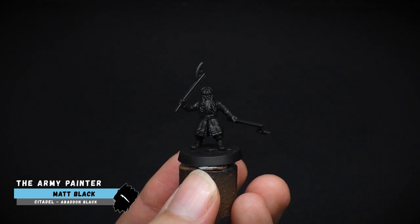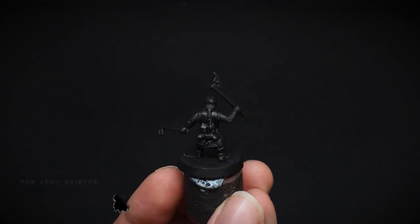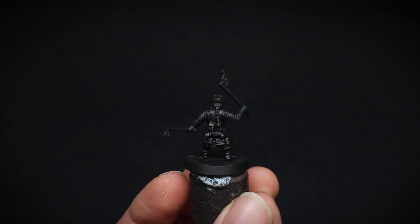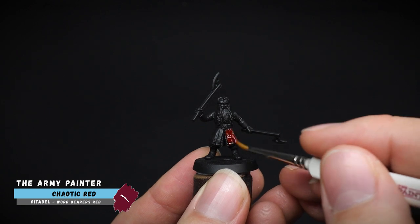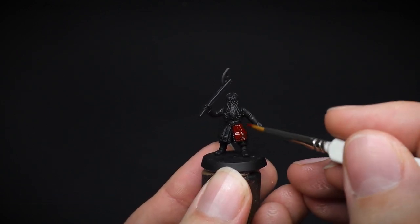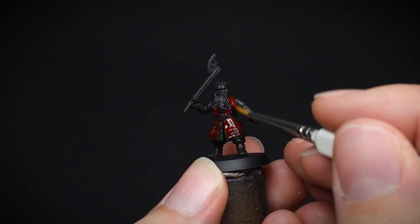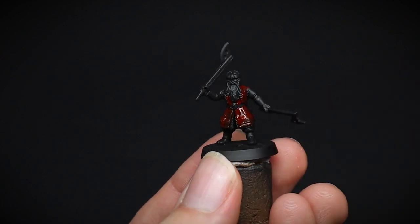As always, we need to prime our miniature before we start painting it. Today Gimli was spray black for the undercoat. With the majority of the colour being a dark red for the coat, we proceeded to begin our first base coat with Chaotic Red, not worrying too much if the paint lands on other areas, as we are going to paint over the top with the other base coats afterwards.